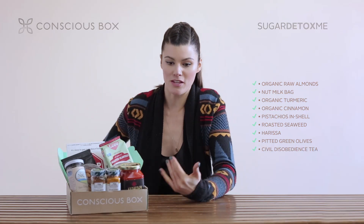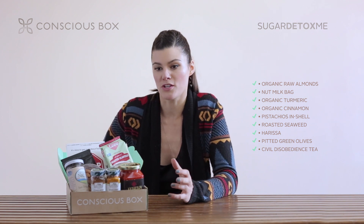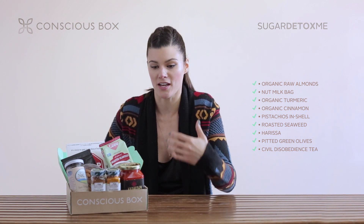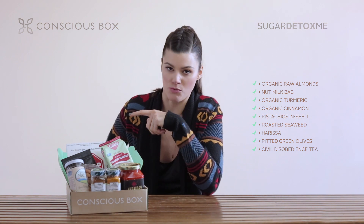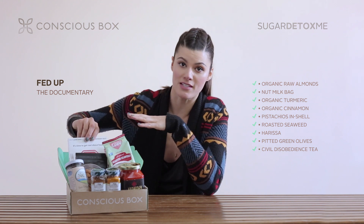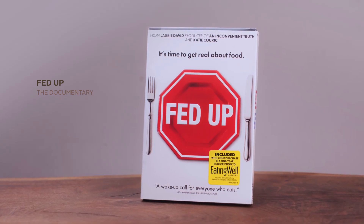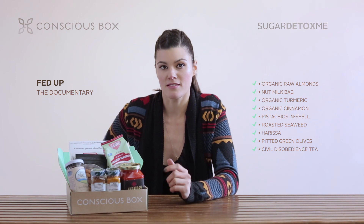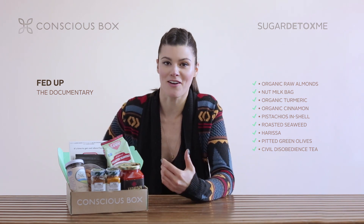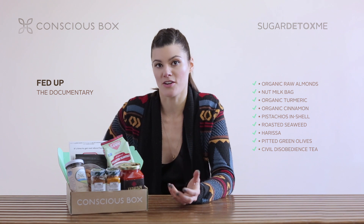Finally, I think one of the most important aspects when deciding to do a sugar detox journey is that you feel empowered with the information at your fingertips — that you understand what's going through your body and your mind when you actually eat sugar. One of the great documentaries out now is called Fed Up. If you haven't seen it, I really encourage it, and if you get the box you'll actually get a copy. If you've already seen it, I'd encourage you to send the copy to somebody else. This is a really good documentary on how sugar got into America in the first place, how it's overtaken our supermarket systems, and what we could actually do about it.